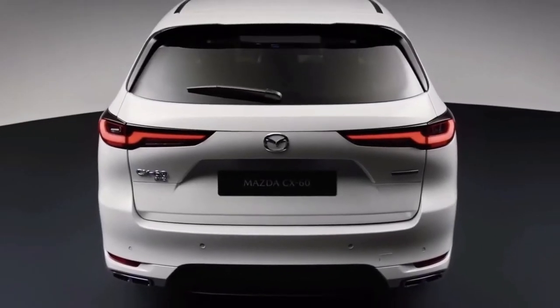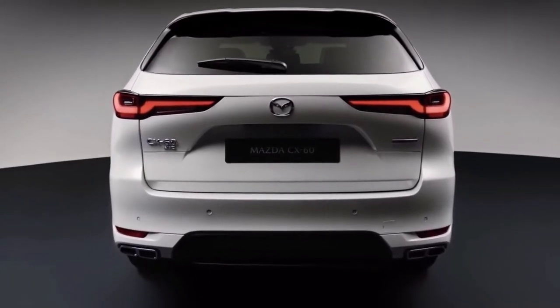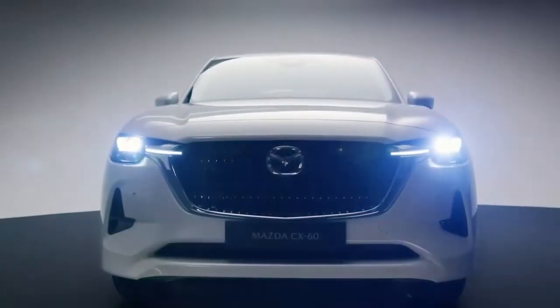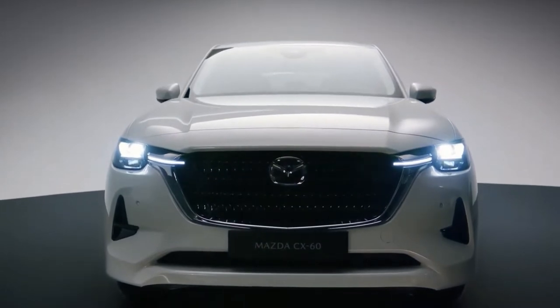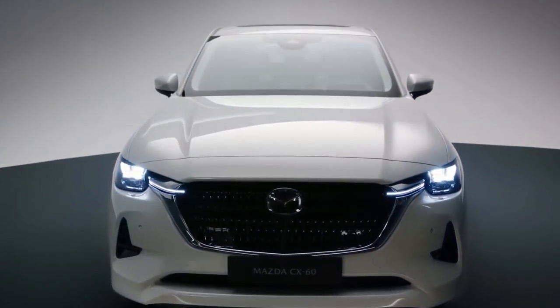The latest evolution of the brand's Kodo design philosophy follows the concept of noble toughness, and sees a deeply sculpted front face with small stacked headlamps that are linked to the higher aspect grille by light bars.